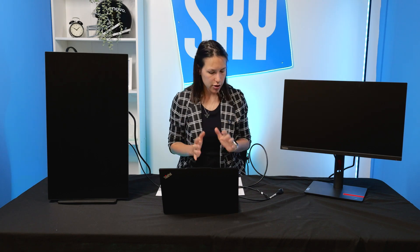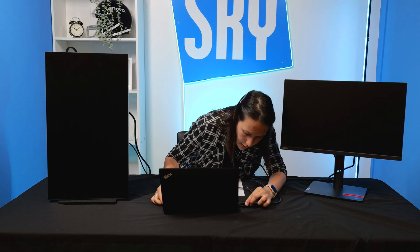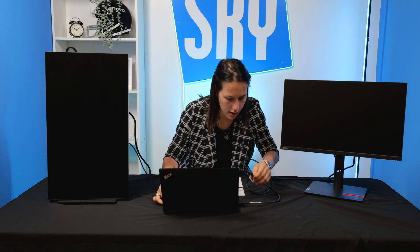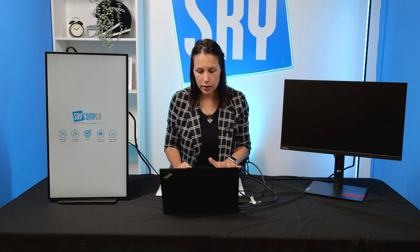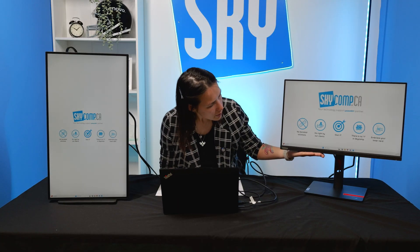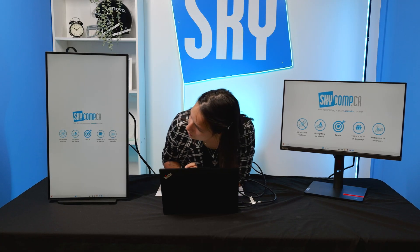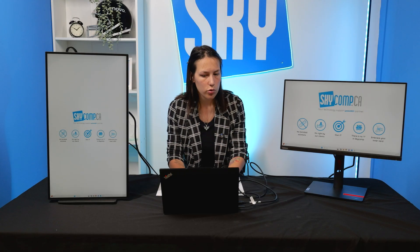Alright, let's go ahead and plug them in. I'm plugging in my HDMI and my USB-C. I did plug those monitors in beforehand, so we'll see how my laptop remembered the setup. We can see that one immediately showed up as horizontal and the other immediately showed up as vertical. I'll show you how to adjust that because when I plugged it in for the first time, my monitor was horizontal.